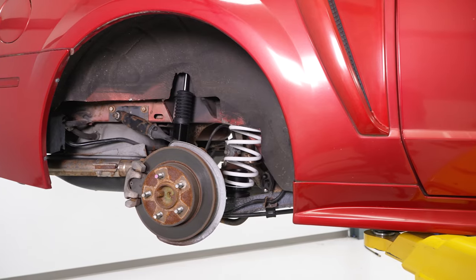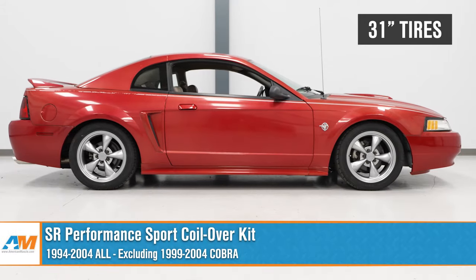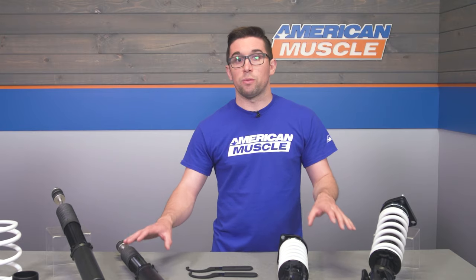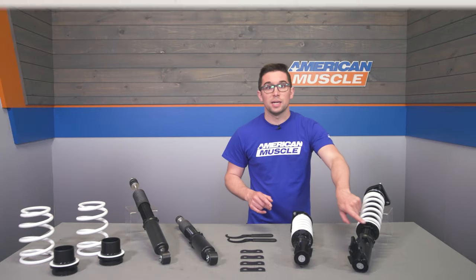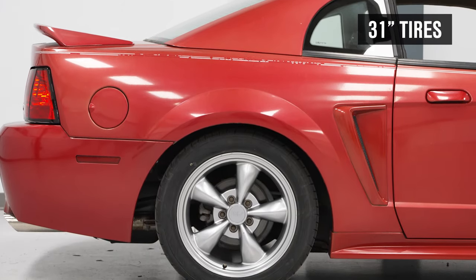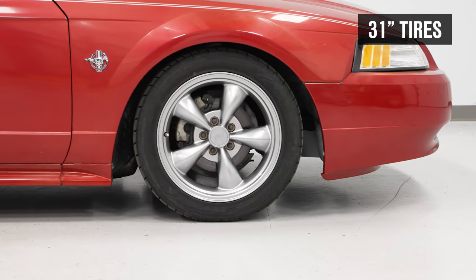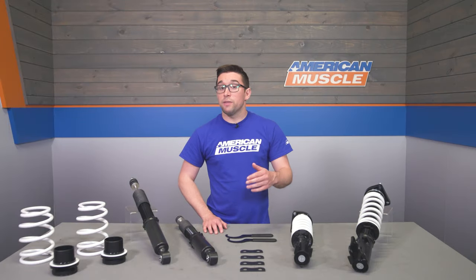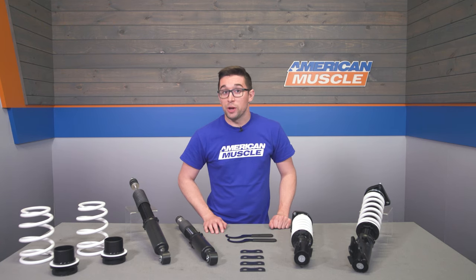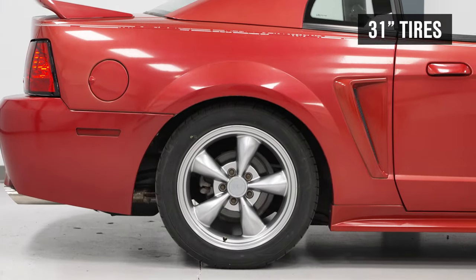Visually, these are going to lower your car between one and three inches, providing a pretty significant drop versus stock. These are height adjustable both front and rear with collars on the shocks and spring perches in the rear, so you don't have to go all the way down if you live somewhere with bad roads. But if you want to slam it, you can drop these all the way.